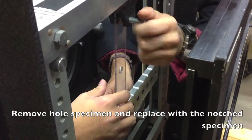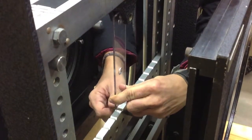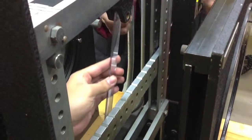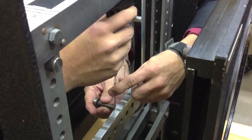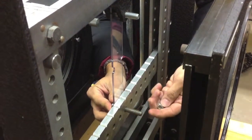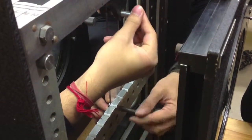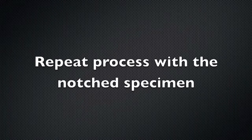Remove the whole specimen and replace it with the notched specimen. Open the second lens to a dark field. Now repeat this process with the notched specimen.